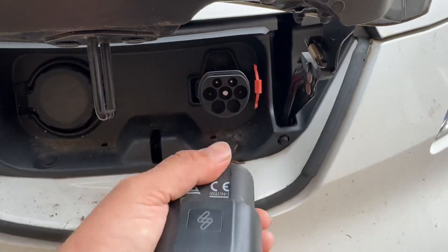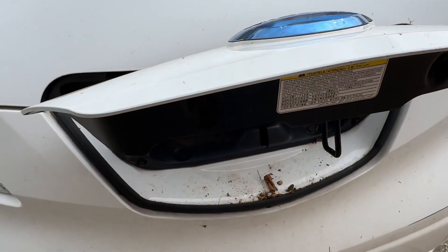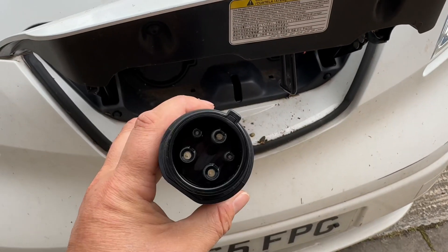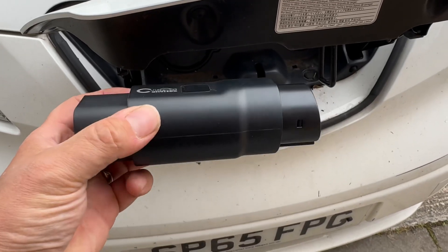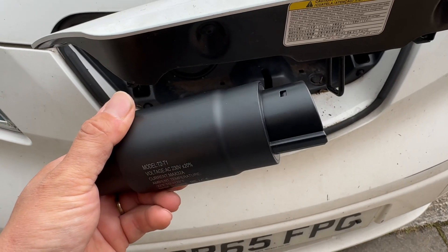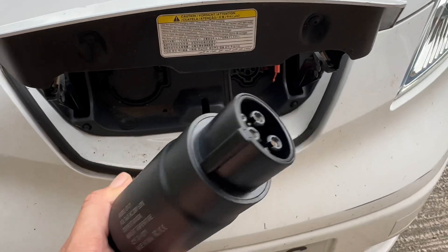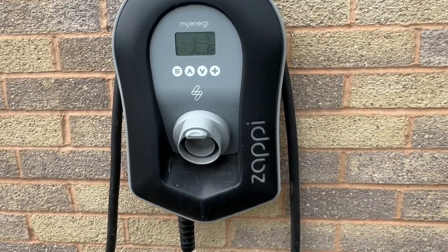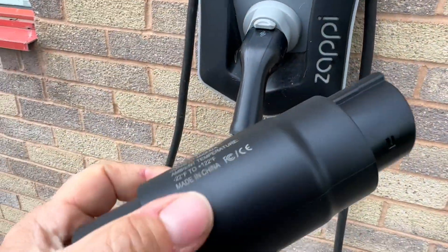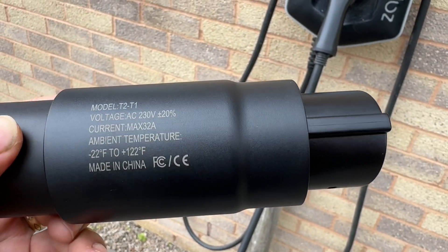I wonder what happens when you just pull it out - maybe just pull that out. That turns that off. Let's turn the car off. Well, there it is. It seems very, very straightforward. No issue. I hope that's helpful to someone, even though Type 1 is getting rarer rather than more common. But nonetheless, old Leafs out there etc. - you've got exactly the same thing going on where you've got a Type 2 tethered charger and you want to use an adapter. There are some specs there for you.